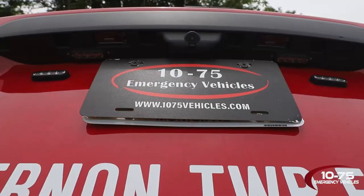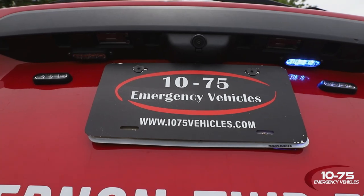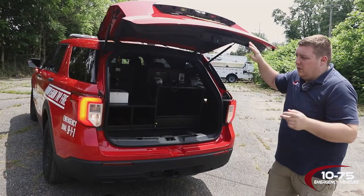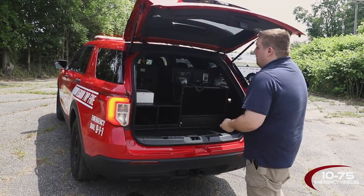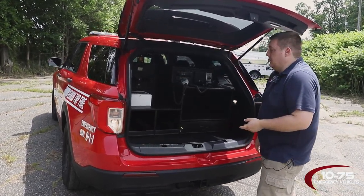Taking a look at the back of the vehicle, we've got three-inch M-Powers mounted to the rear lid to provide rear warning when the hatch is open. What's nice about it up there is with the lower hatch they're not in your eyes if you're a taller person.